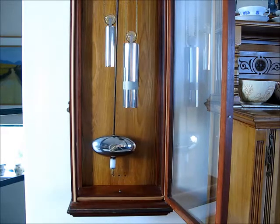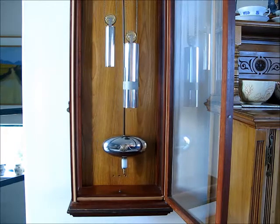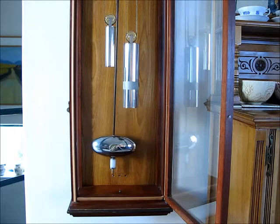Huygens endless belt drive. The weights are much longer than they need to be and will be cut shorter — it's marked there, you can see.